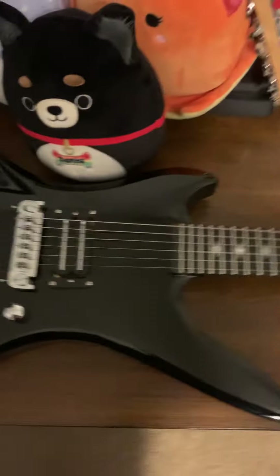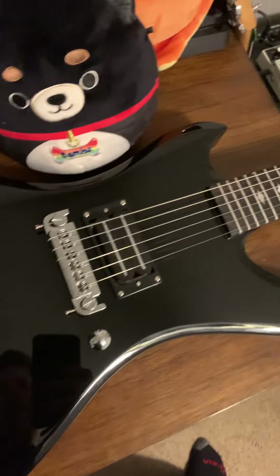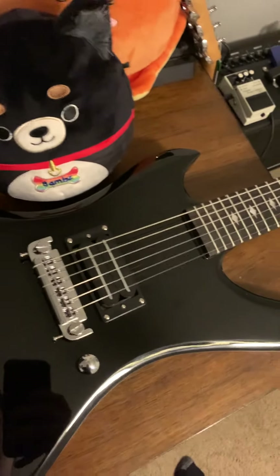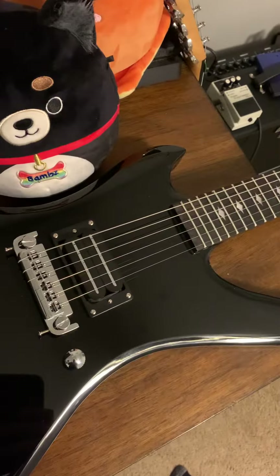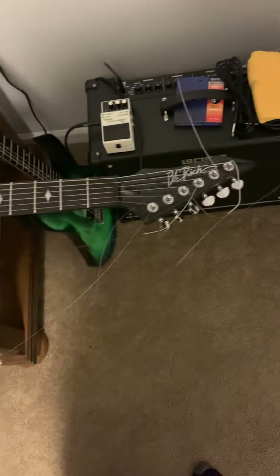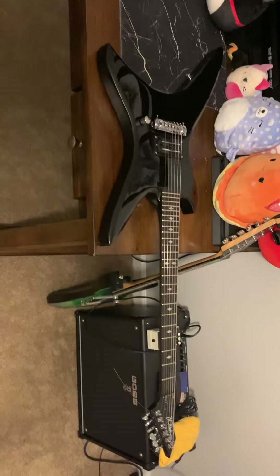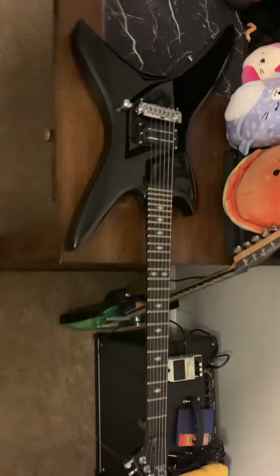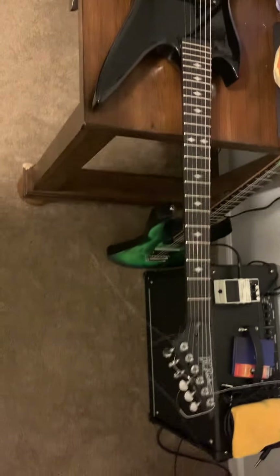This is a Chuck Shoal Diner BC Rich Stealth copy. I bought it from AliExpress and got it for $350. It looks the part for sure, but there are some issues and one major issue.